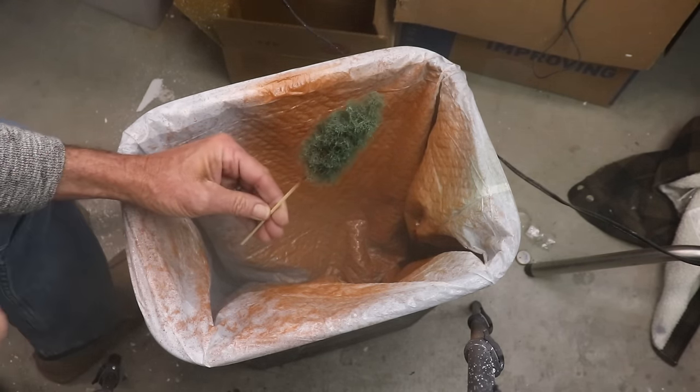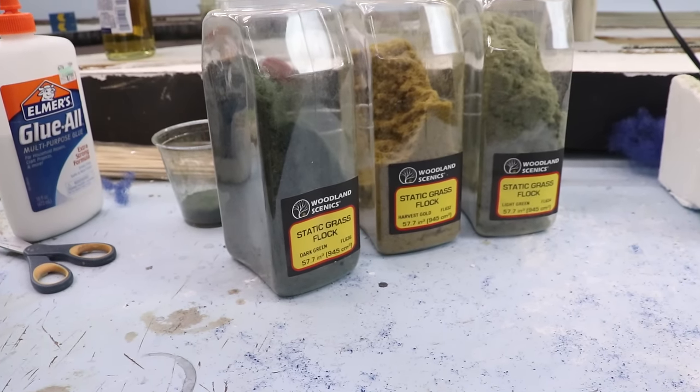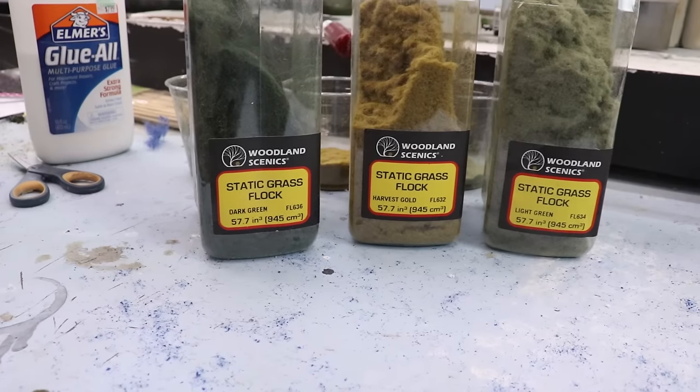As you can see, after painting, even before we add any flocking to the tree it already kind of looks like a pine tree. To get the flocking done, I used Woodland Scenics static grass — I used a dark green, a light green, and harvest gold.